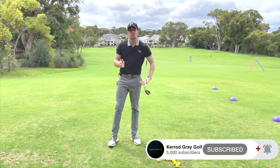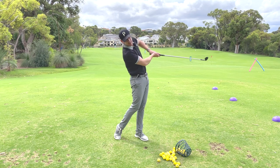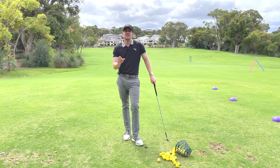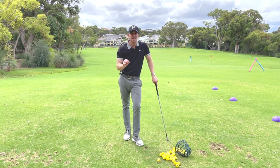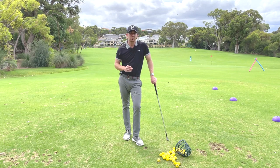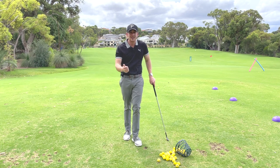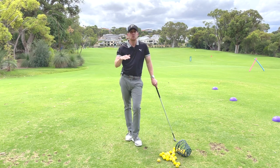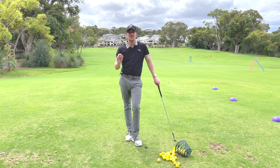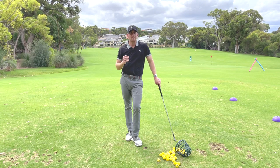In today's lesson, we're going to be talking about removing the chicken wing — when the elbows are separating through the golf ball — and also teaching you how to release the golf club effectively. I've got a great drill to encourage this move, which is crucial. You'll see high level golfers around the world performing this through the impact zone, and that's why they play at such a proficient level. So if you're struggling with speed, controlling the height of your golf ball, or the curvature, this is something you can implement that I'm sure is going to make a massive difference.